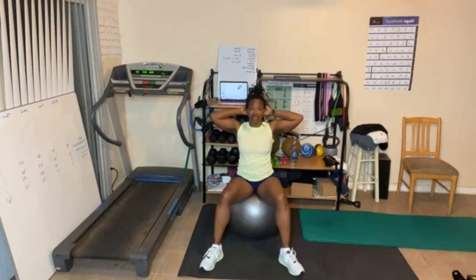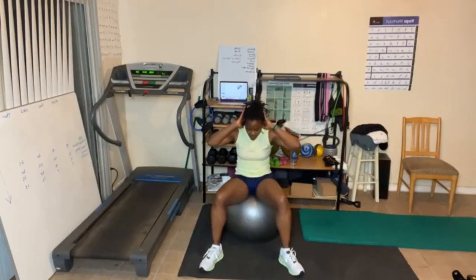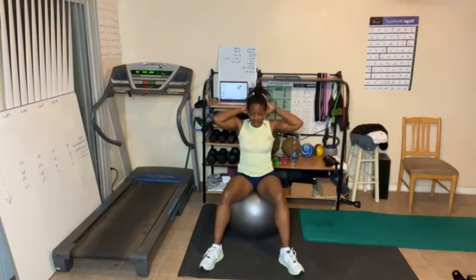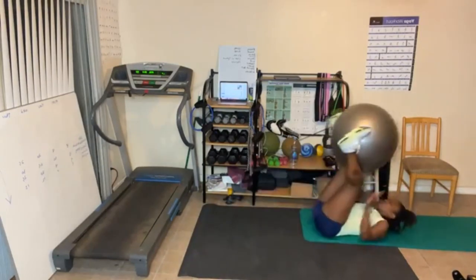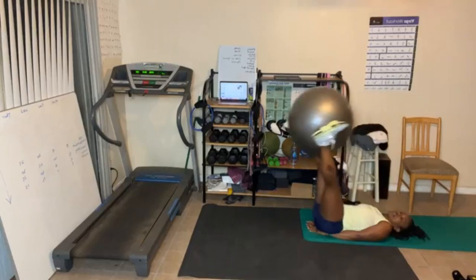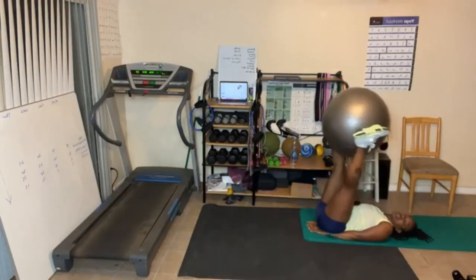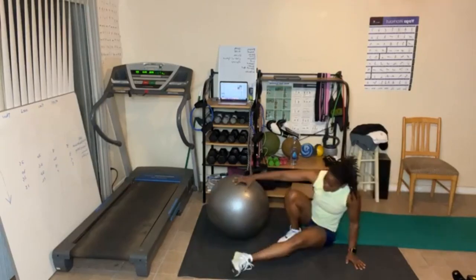Ready? Crunches, fifteen, go. One through fifteen. Breathe out in the crunch. Don't let that chin touch. Three more — thirteen, fourteen, fifteen. Lower abs. Five reps leg lifts, let's go. It's round number three. Three, two, one. All right, there we go.